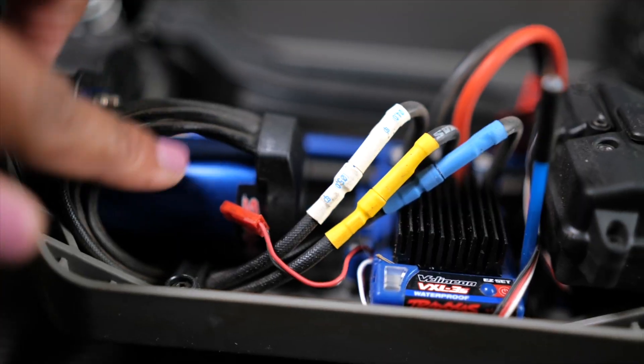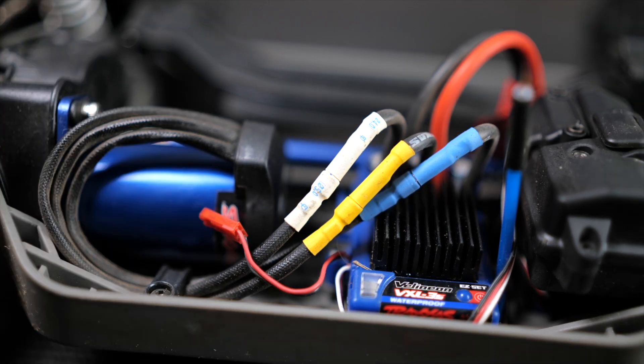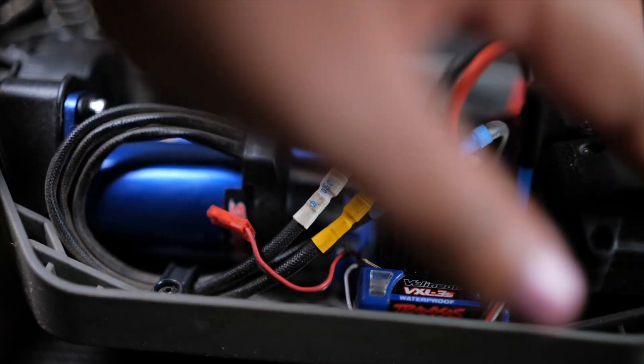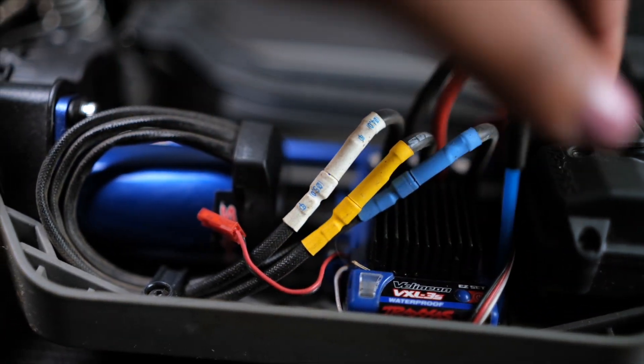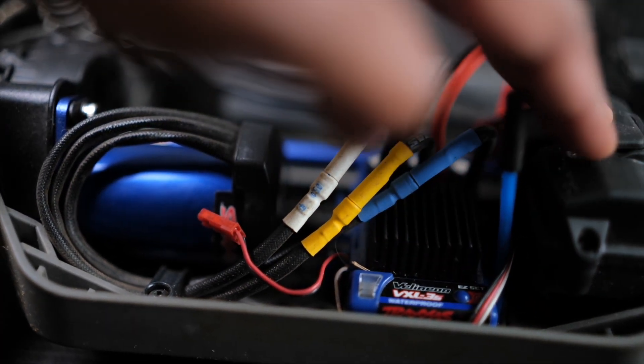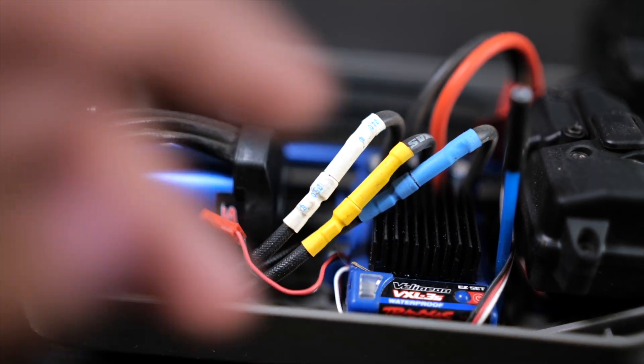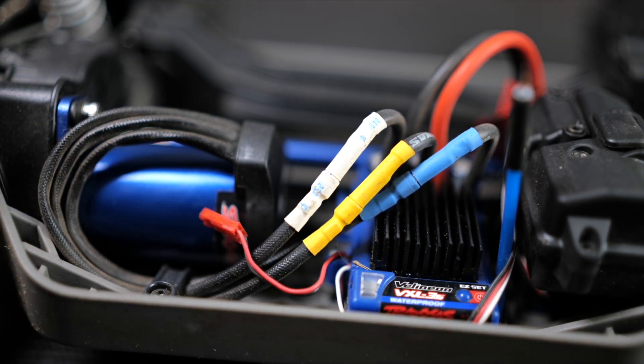Now we're going to look at the interior of the car. This is the motor here — this is a 3500 motor — and then we have the ESC here, which is also waterproof. We also have the housing for the receiver, which is also waterproof. So you can run this through water, however I wouldn't submerge it, as it's not meant to be submerged — but it is designed to be able to get wet.